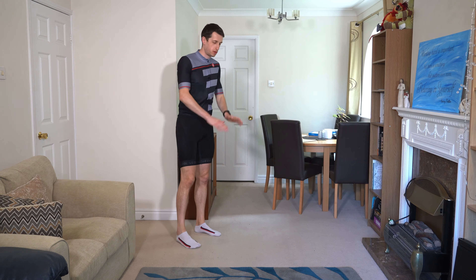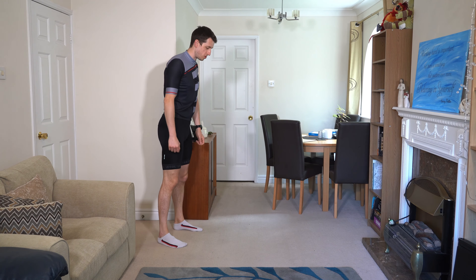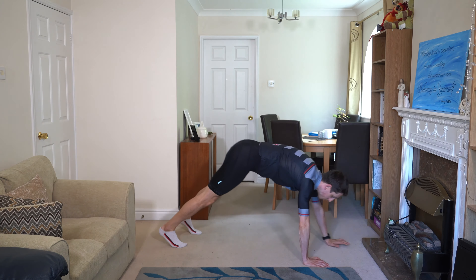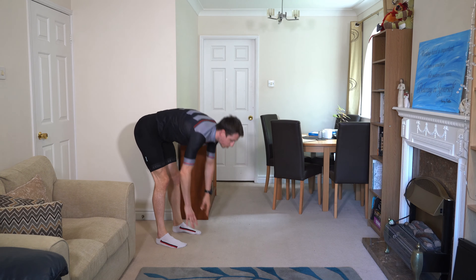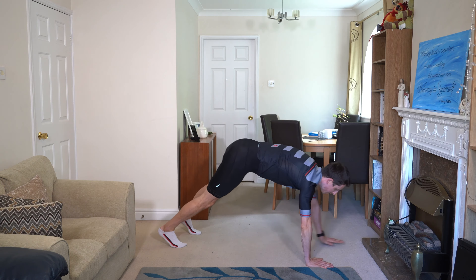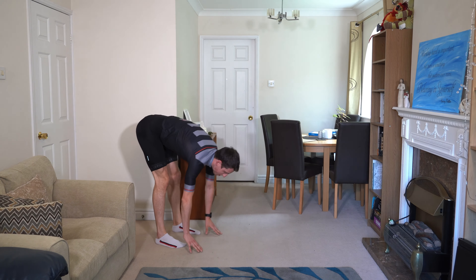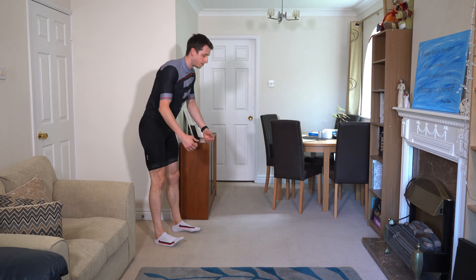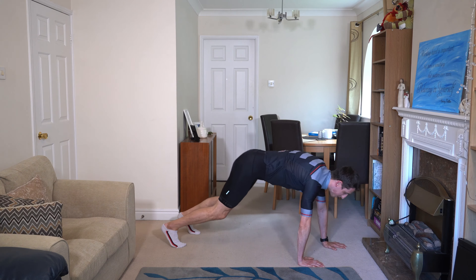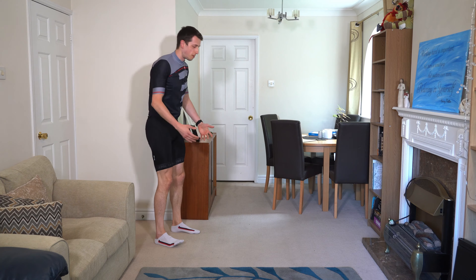Exercise number one is a walk-out. Try to keep your arms and legs as straight as possible, walk yourself out into a press-up position, then walk yourself back up. Three, two, one, off we go. Nice and steady — there's no rush. This is a great exercise to stretch out the hamstrings and activate the core. It'll also activate the shoulders. When we're trying to fire up a hill, pushing hard on the pedals, we get a little weight through the upper body. You can bend the knees a little if you're less flexible — bend the elbows — and really squeeze the glutes at the top.